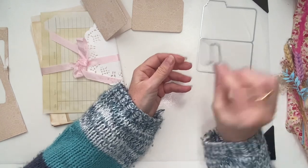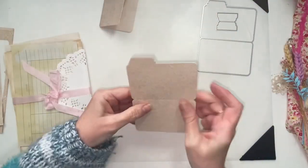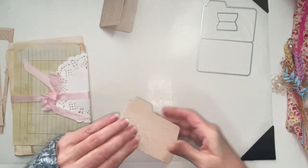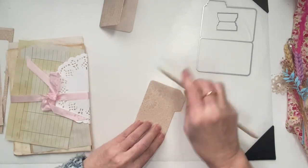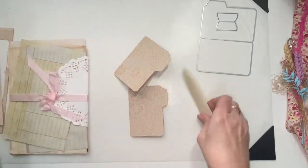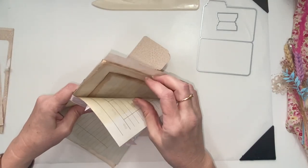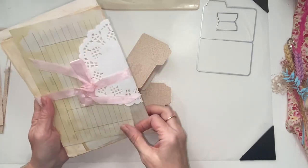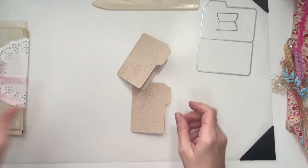With the set you also get this tab set which is great to work with as well — oh, they are so adorable! And this is the notepaper pack that you can get from Sue's shop — I'll link that in the description. I actually got this in one of the mystery boxes which was awesome, so we're going to use some of that.